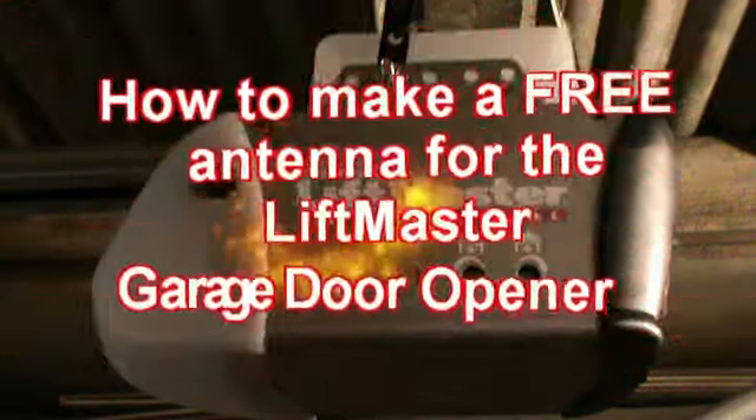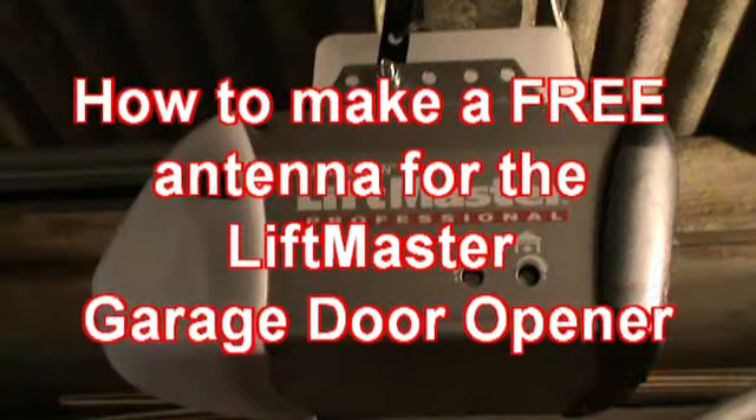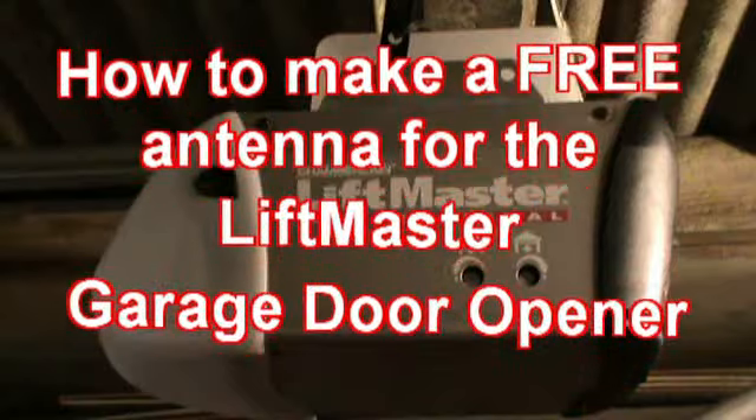This time I'm going to show you how to make an antenna for my garage door opener, and it's absolutely free.